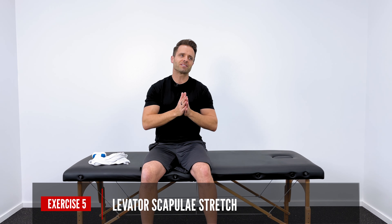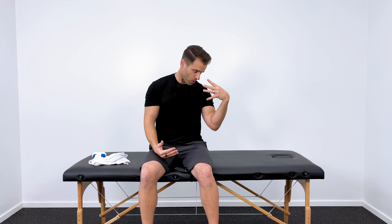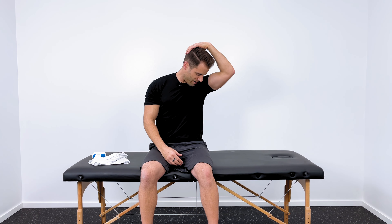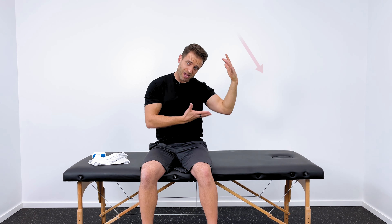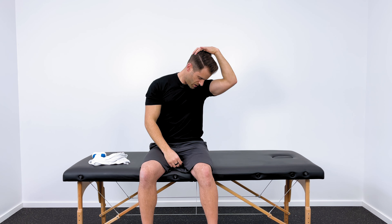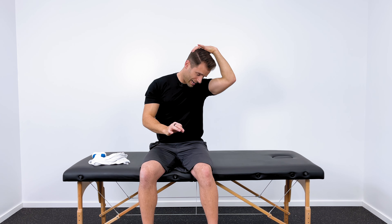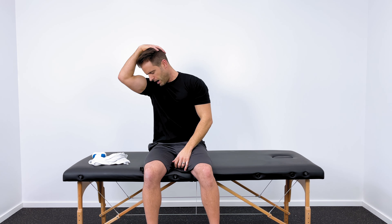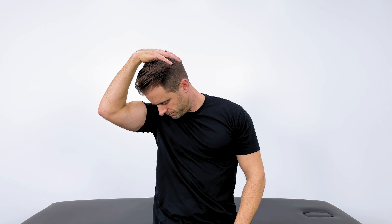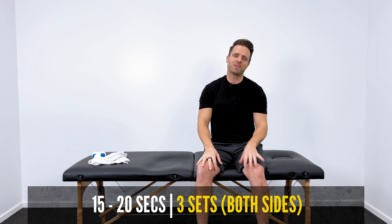The last stretch, and this is usually one of my patients' favorites, is the smell-your-armpit stretch — or the levator scapulae stretch if we want to be more technical. Rotate your head about 45 degrees and then look down to your opposite pocket, essentially smelling your armpit as you get into this position. Right now I rotated left and I'm looking down at my left pocket. With my left hand, I reach up to the back of my head and apply a very gentle overpressure to enhance the stretch in that direction. You'll feel this one a little more at the back of your neck where that muscle runs. Hold in a comfortable position for 15 to 20 seconds, then even things out on the right side. Repeat three times on each side.